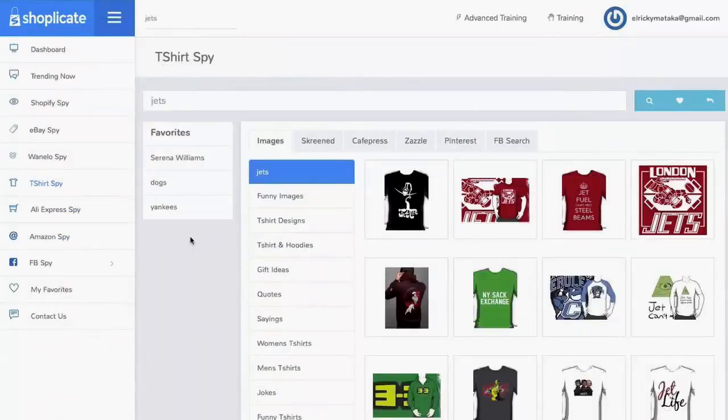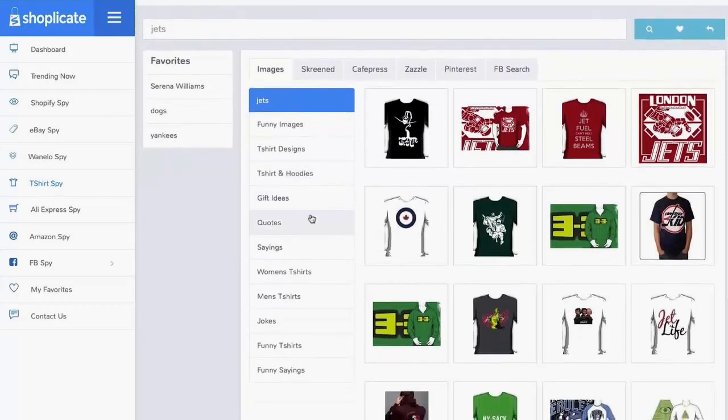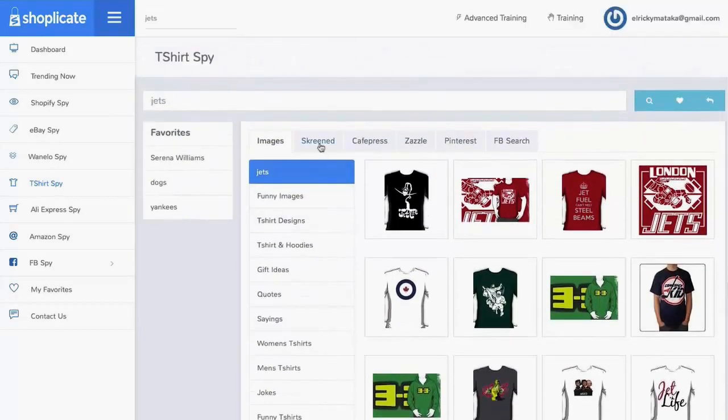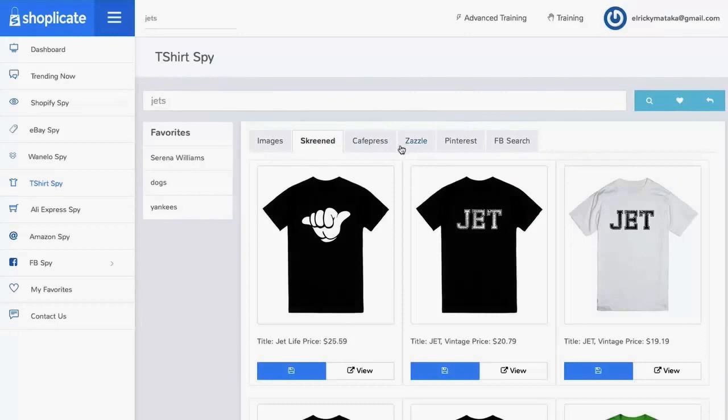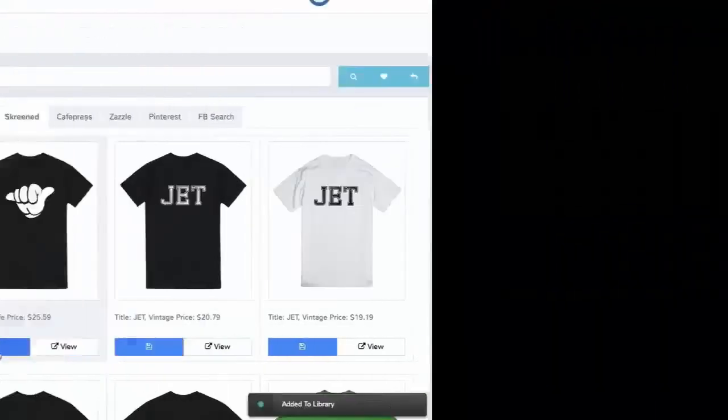All you need to do is come in, type in your niche, select your category, and press the search button. We're going to bring back all the results that match your niche and in real-time show you the save count — what people like. You just click that button and you can get the bestsellers with the most saves right at your fingertips. With Shoplicate's T-Shirts Spy, imagine having winning designs and endless creatives in a mere few clicks. You'll be able to discover endless designs within one portal for any niche and any keyword — just type it in and funnel through hoodie ideas, gift ideas, quotes, sayings, Cafe Press, Zazzle, Pinterest, and more. When you find an item you like, just click Add to Library and we'll store it for your viewing later.